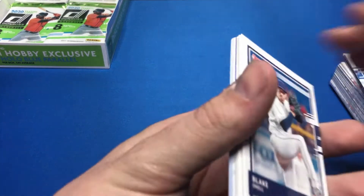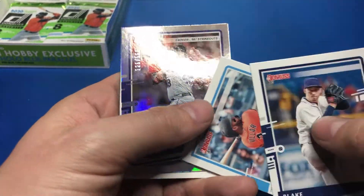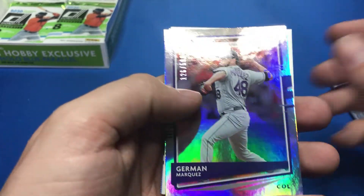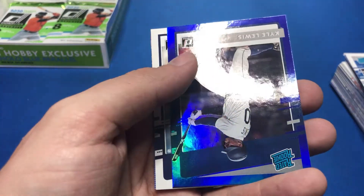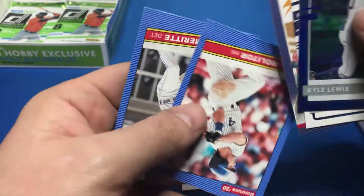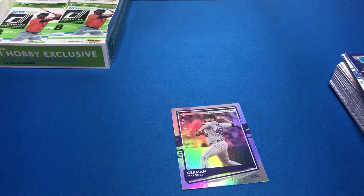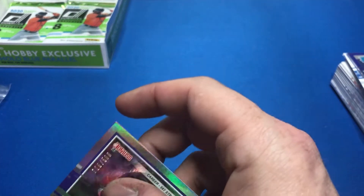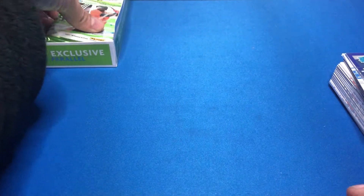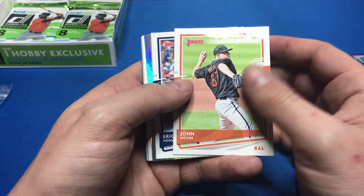Blake Snell, Jonathan Villar, German Marquez numbered to 500, Kyle Lewis, Brendan McKay, Ketel Marte, Paul Molitor, and Travis Demeritte. Ketel Marte — I don't know exactly how to pronounce his name but he was on my fantasy team last year. He was an undercover sleeper, super solid for me. He helped me get to the playoffs for sure, though I didn't win the championship.